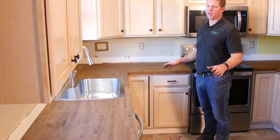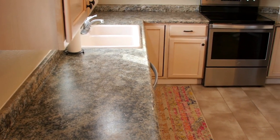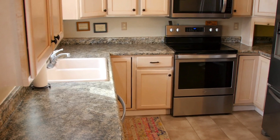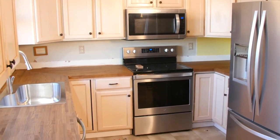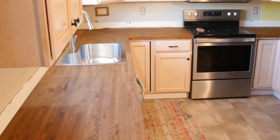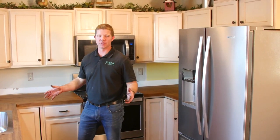We've completely transformed this kitchen and it took less than a day. When we started we had an old 30-year-old kitchen with old laminate countertops — now we have beautiful ash countertops, we put a walnut stain on them, we've got a good-looking sink, and this house is completely transformed. Thanks for joining.